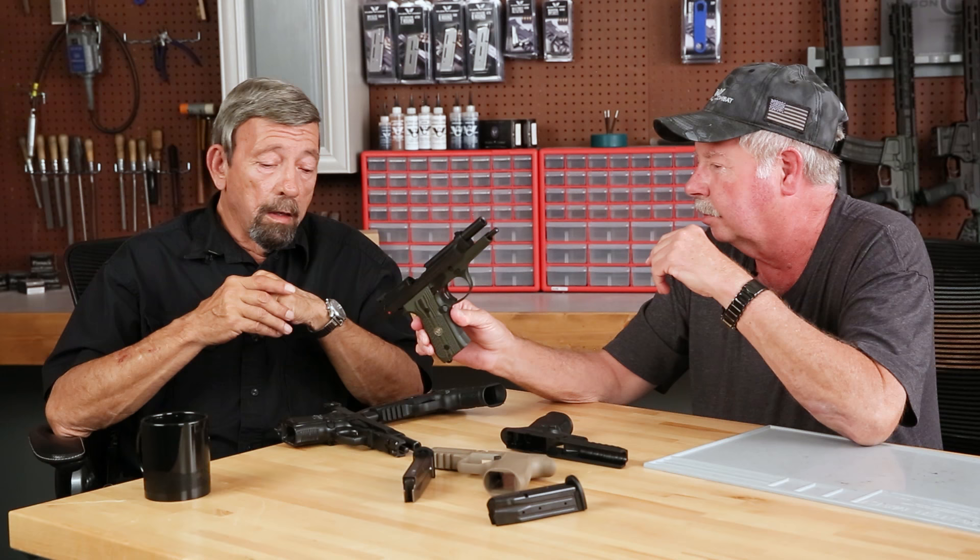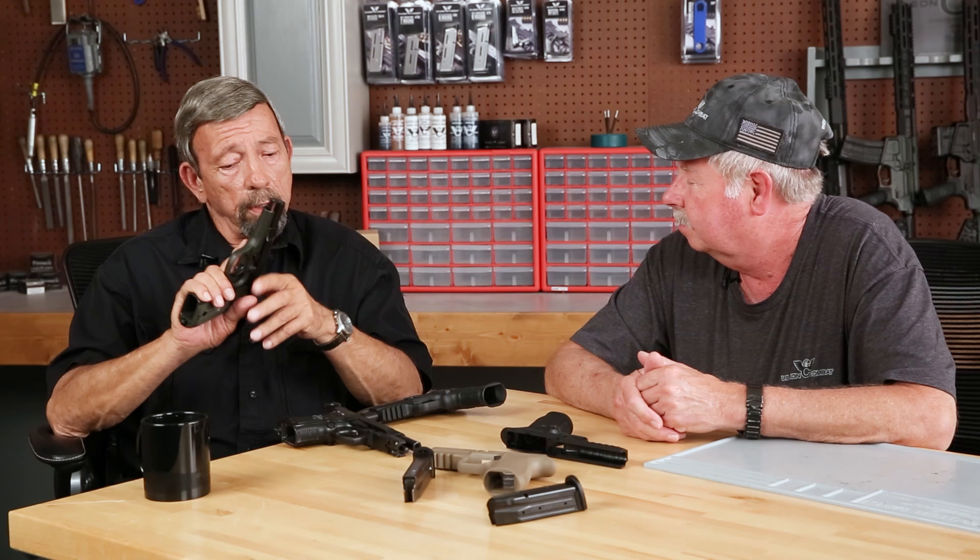What do you think are the strengths of the 92 series? What do you consider its best features? Well, certainly the proven reliability, smoothness of action, decent triggers to start and outstanding triggers once they've been worked on.